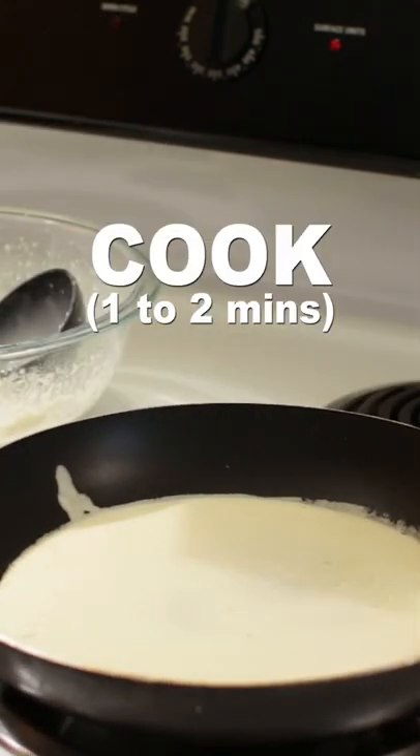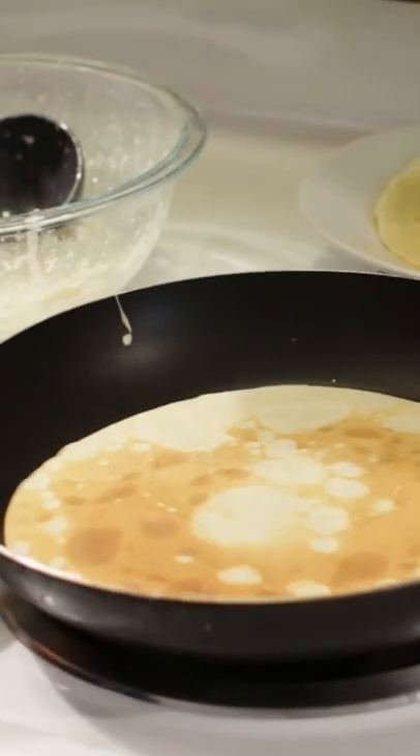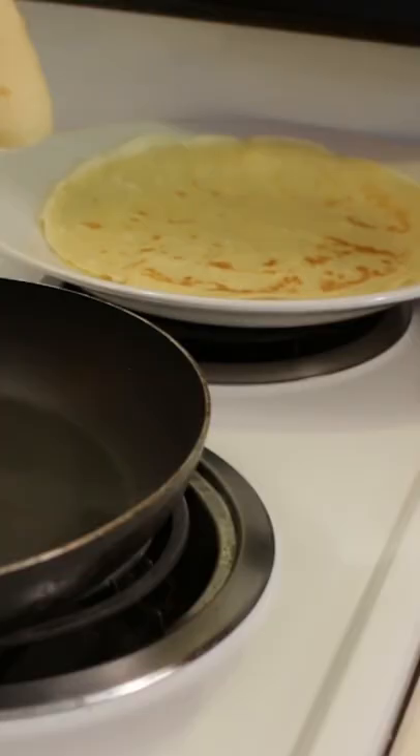Let the first side cook one to two minutes, then flip it over to the other side and cook thirty seconds to a minute. Stack crepes on a plate.